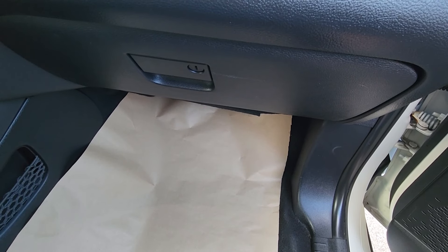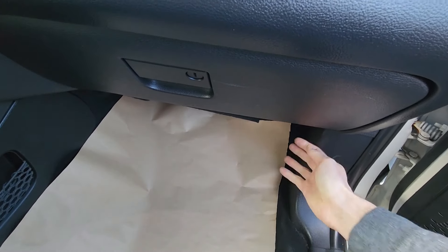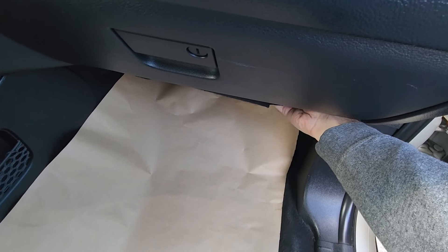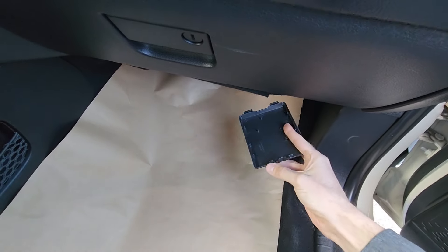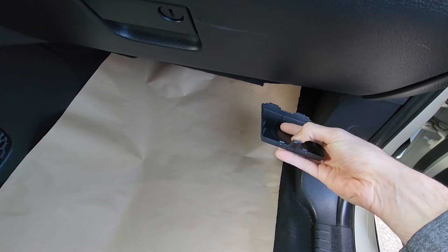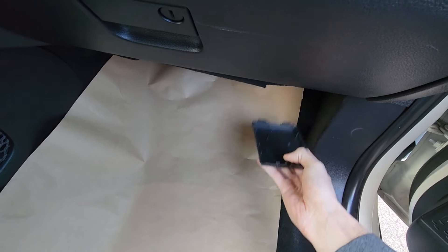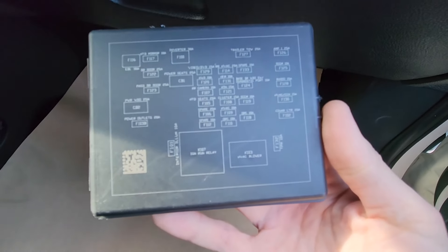The fuse you want to check will be located in a small fuse box in the passenger's cabin, just under the glove box right here. To remove the cover you pretty much just have to pry down and clip it here — do it with your thumb and pull it down. On the back side of the cover you also have a small fuse diagram.